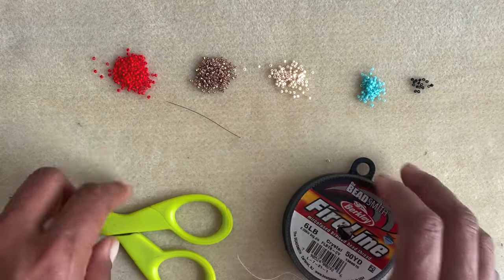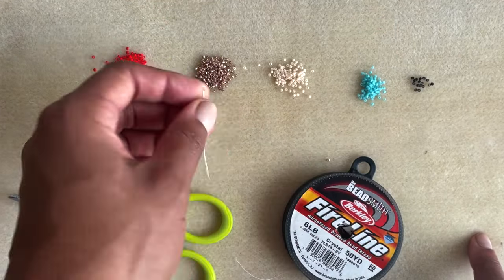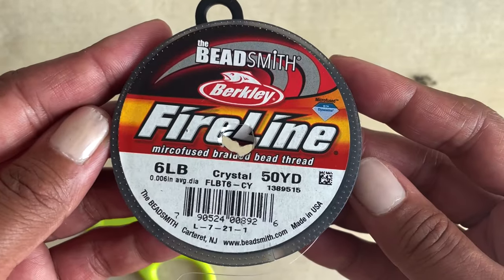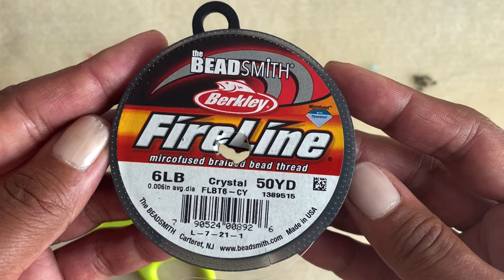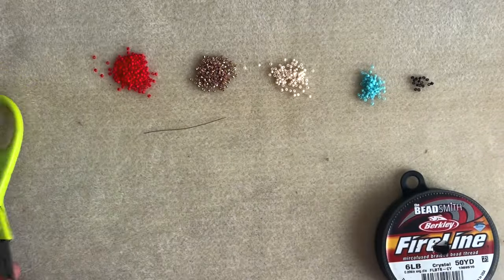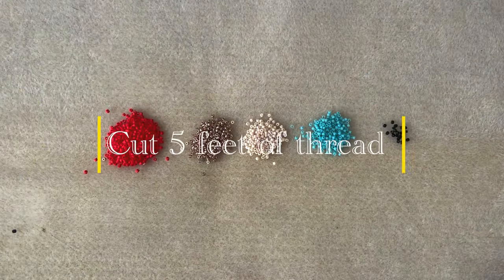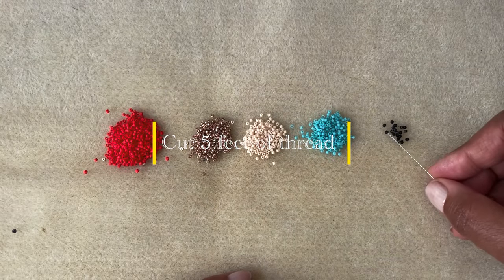Looking at supplies: I am using size 11 Miyuki Delica beads — you can find the exact bead numbers on the pattern. I have a size 12 beading needle, I am using six pound weight Fireline beading thread, and I have some scissors. That is all we need to get started — oh, and a pattern. Okay, let's get started.